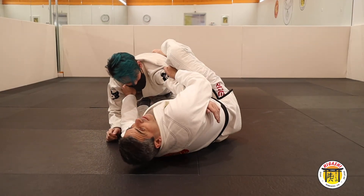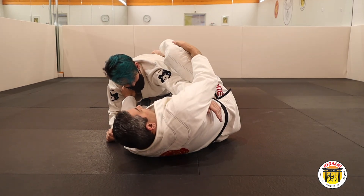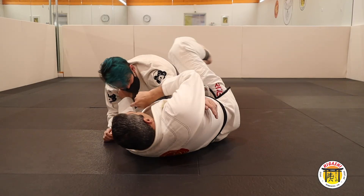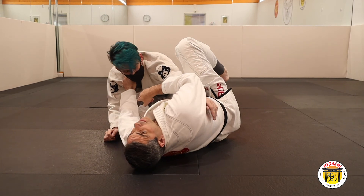This is the first form. And the second form: you let go here, put your hand here beside, and the same — put pressure down. Don't let go of the lapel, because the lapel will control his body, his head.